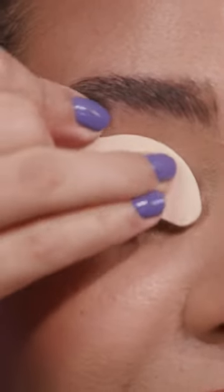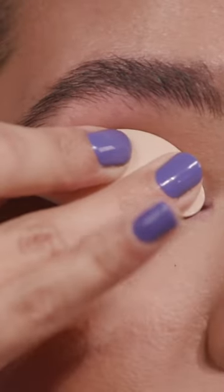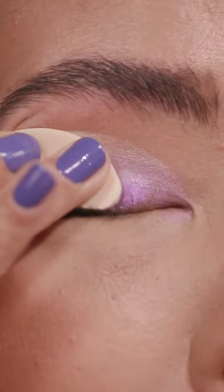Then using both hands, you're supposed to hold the applicator at the base of your eyelid for at least four seconds. Then you're supposed to apply pressure and slide the applicator off the lid and lift up once you reach the end of your eye.